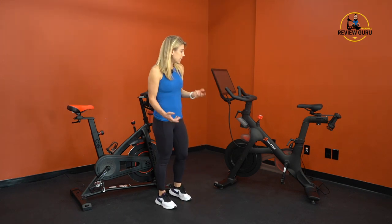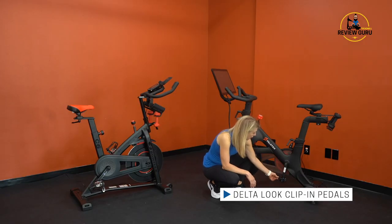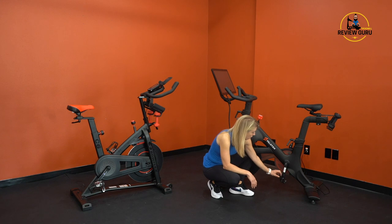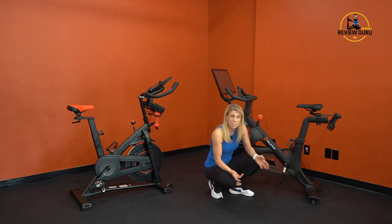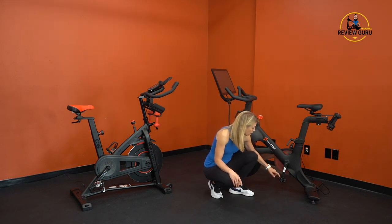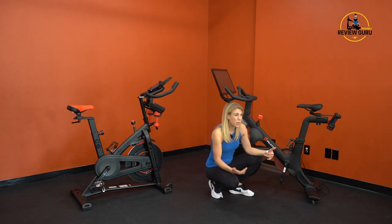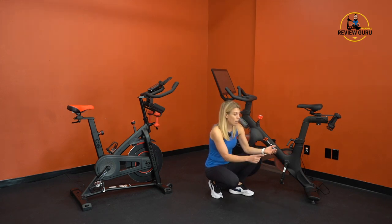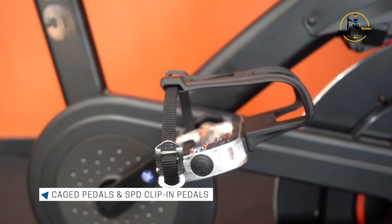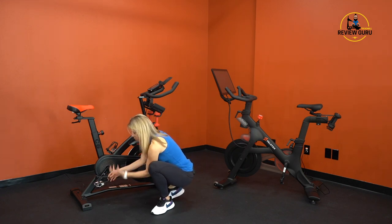A significant difference is the pedals. The Peloton uses Delta Look pedals — only compatible with cycling shoes that have a Delta Look cleat. They don't work well with standard athletic shoes, and they're incompatible with SPD clips common in spin classes. Peloton sells compatible shoes for about $100 a pair. The C6 has hybrid pedals: a flat aluminum pedal with rubber grip on one side, and an SPD clip on the other — so pretty much anyone can ride without special footwear.